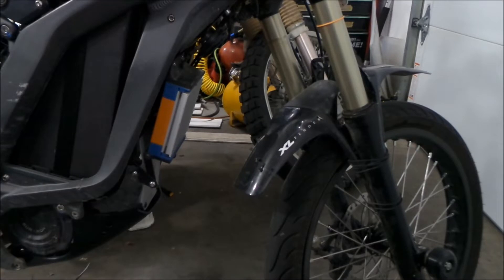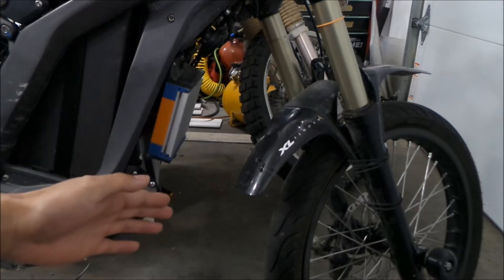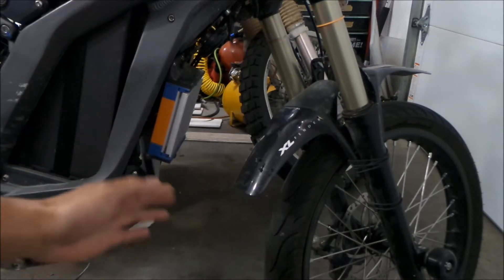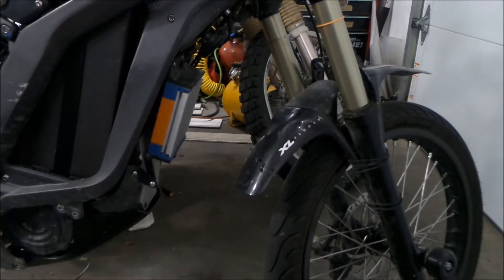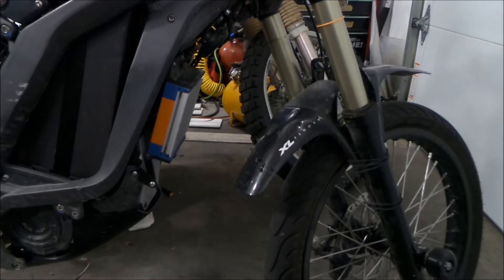So yesterday we measured things — we put the bike on the trailer and compressed the front suspension all the way, and we found out we've got plenty of space. The wheel will not touch the heat sink. There's a lot of space between the controller and the wheel, even with the knobby tires on. That was what I was worried about — that when you come down really hard, boom, it might hit the heat sink. But there's no chance of that happening, as long as we don't put a monster heat sink on it.